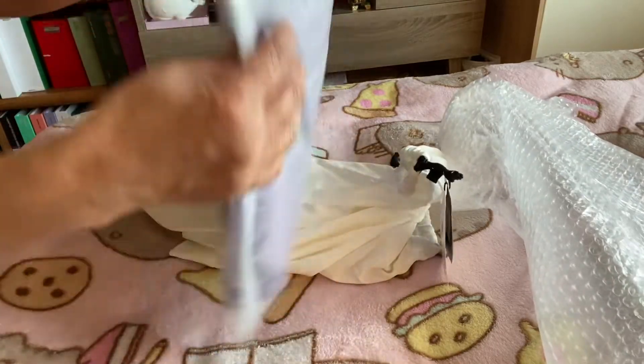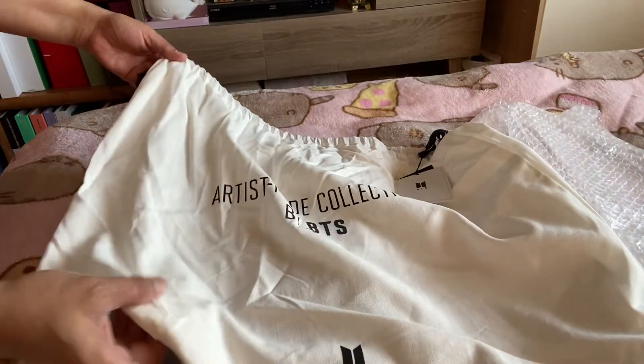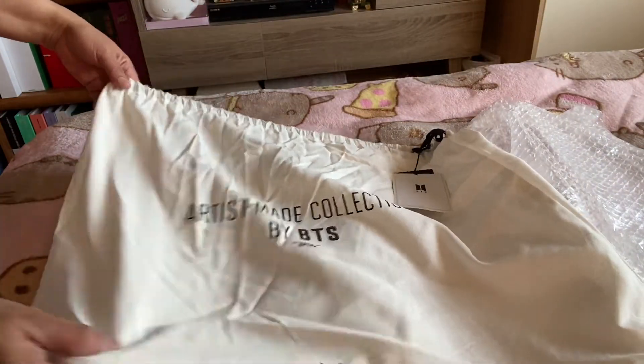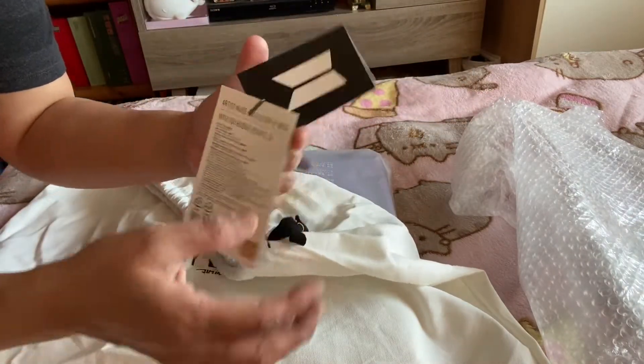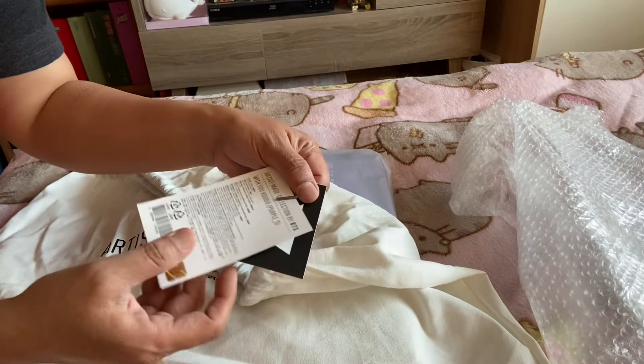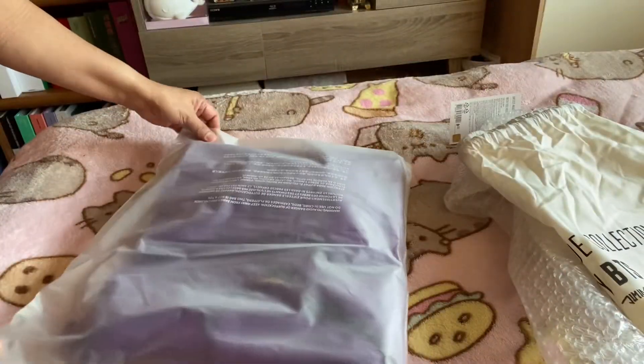But here we go. That is it. This art is made by Jemaine. And here's the logo. And let's open.